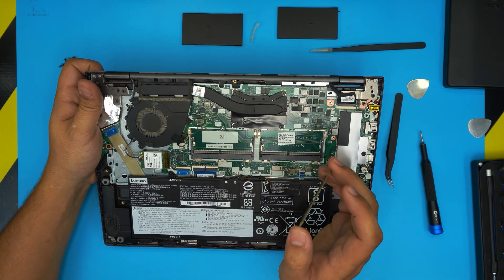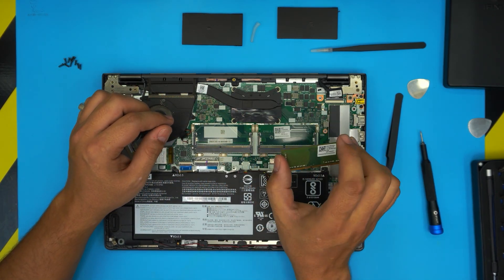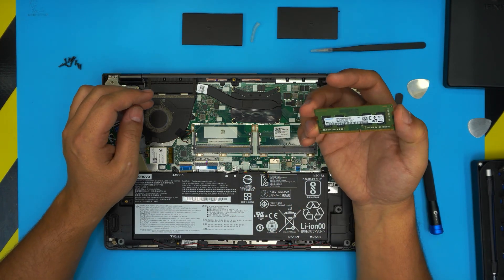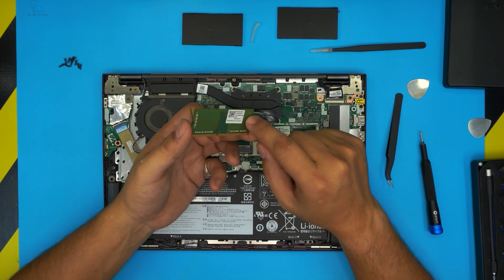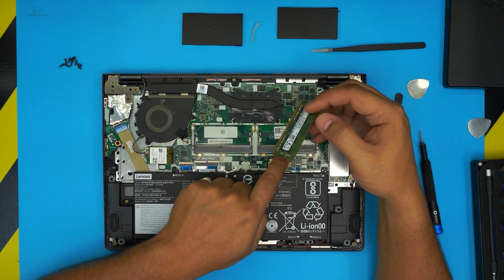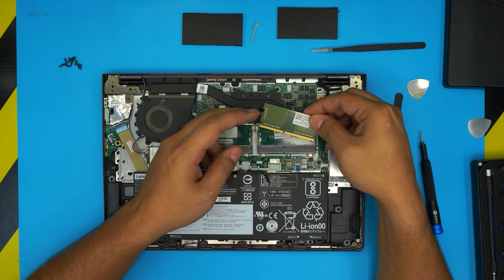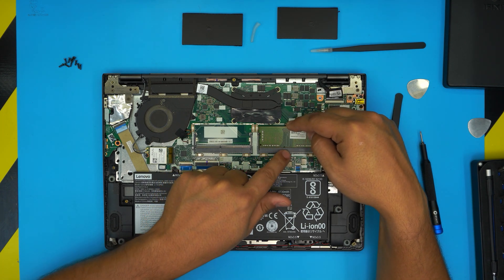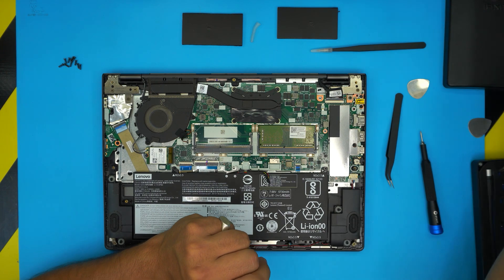These are DDR4 RAM sticks. Currently there's a 4GB stick installed. You can place an 8GB in each slot, or at least fill both slots — even another 4GB gives you dual-channel RAM, which is much faster than a single stick. You can mix a 4GB and 8GB, or even put a 16GB stick in with no issue. When installing new RAM, don't worry about which side the chips are on — what matters is that the notch on the RAM aligns with the slot. It won't go in backwards. Align the notch, insert at a 45-degree angle all the way in, then push it toward the motherboard until the two triggers click into place.